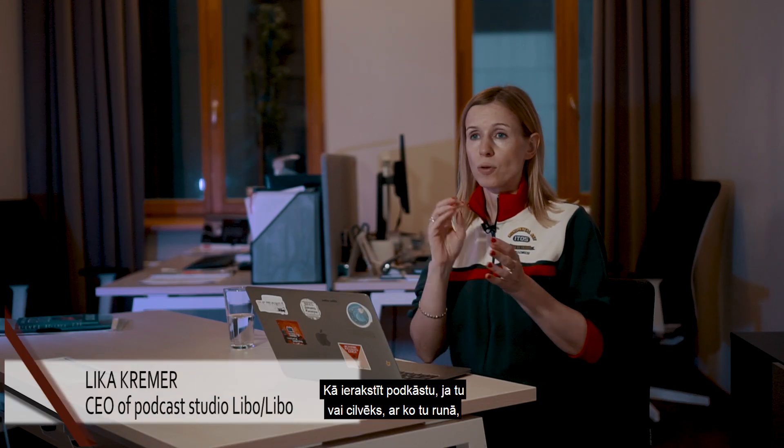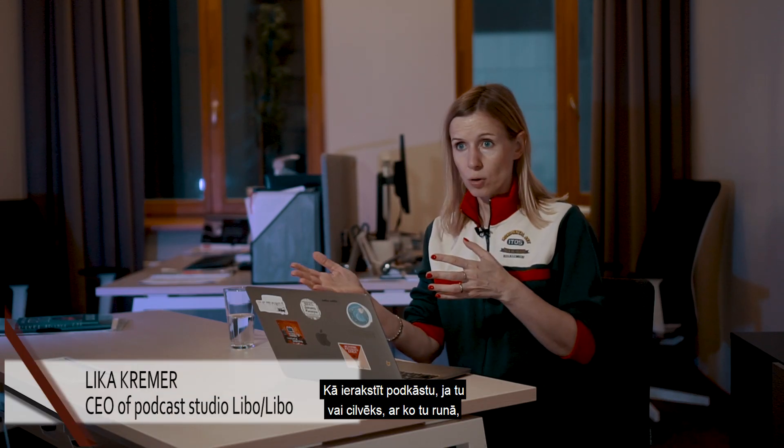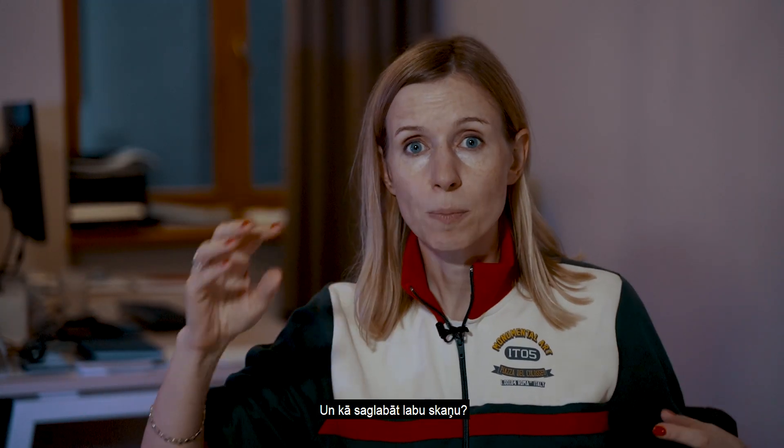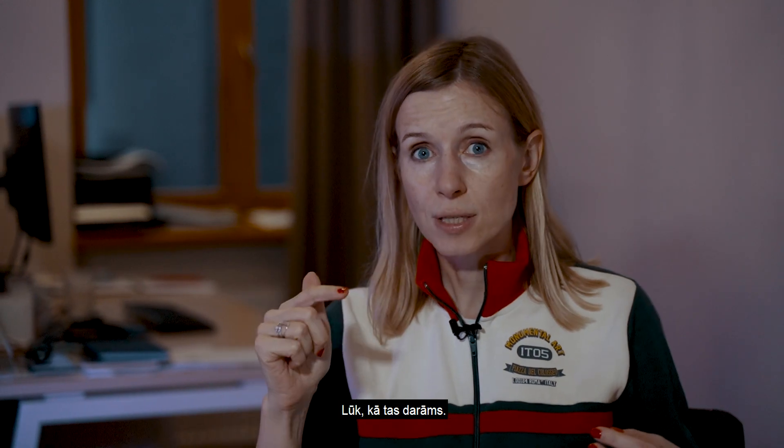How to record a podcast if you or the person you are talking to is somewhere else at a distance and you need to keep a good sound. So this is the instruction.